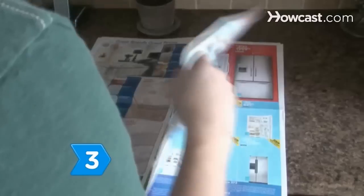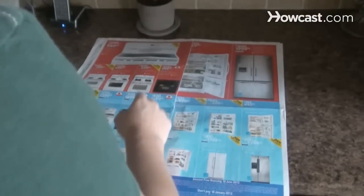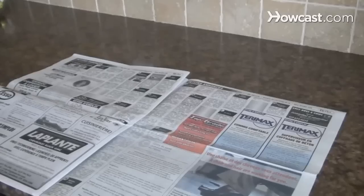Step 3. Search for deals at wholesale warehouses and appliance stores, or check out estate and garage sales to purchase something on the cheap side.